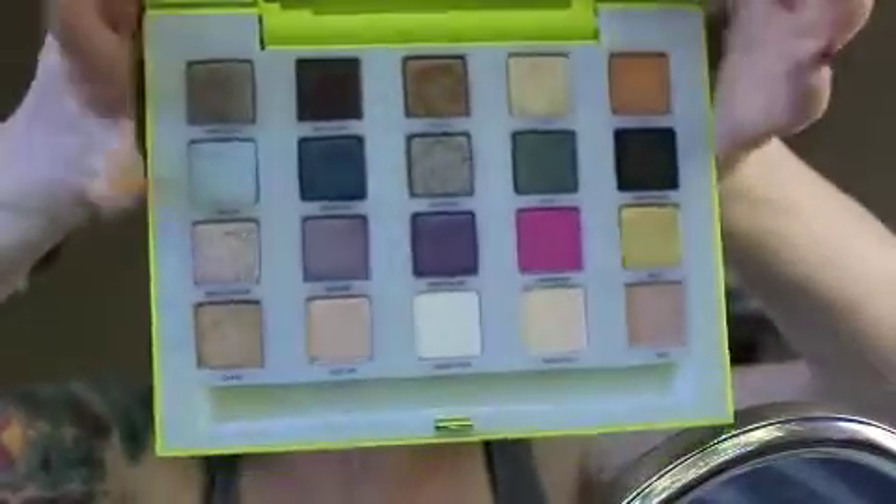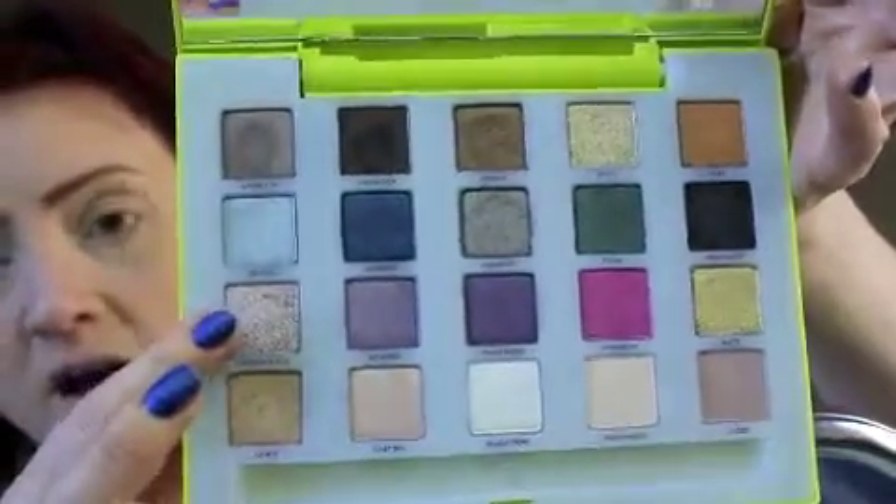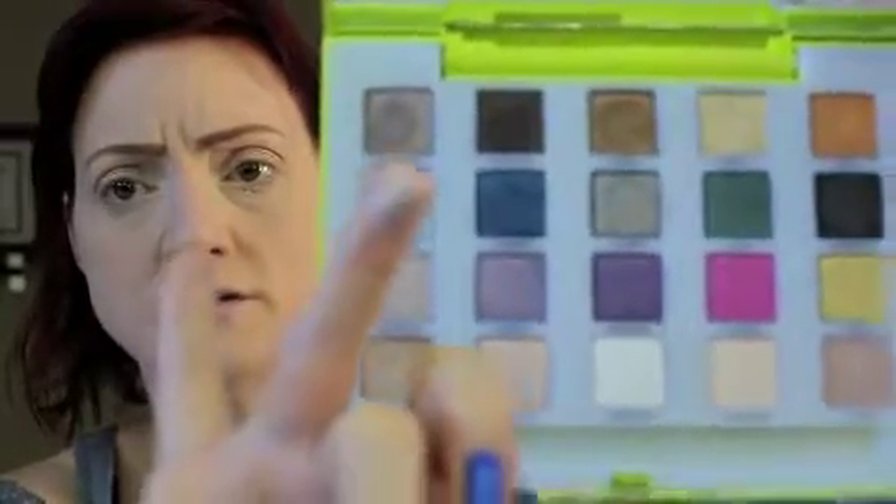My review isn't that great of it. There are some colors, like Provocateur — this one here — that is just like a chunky, glittery, super chunky, pinky glitter chunk is basically what it is.